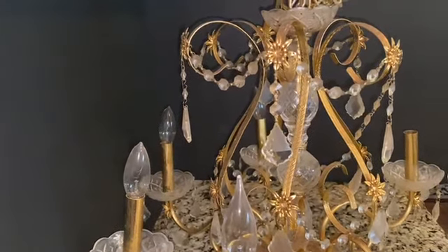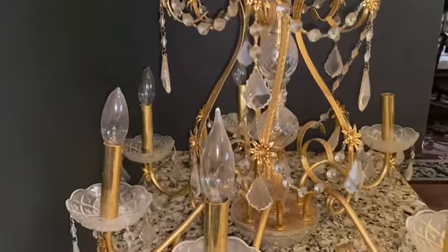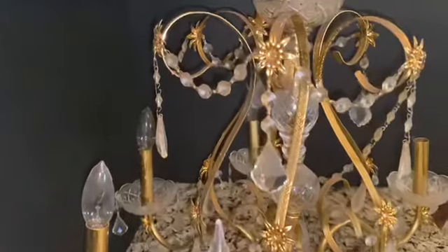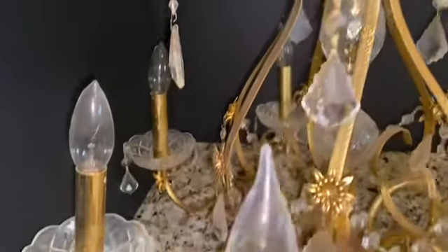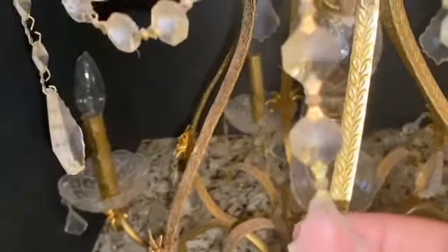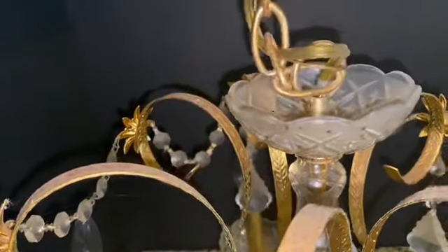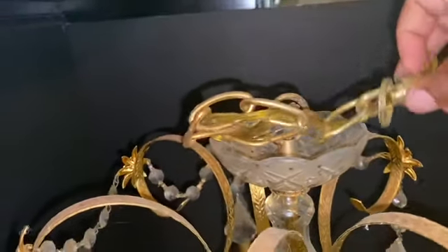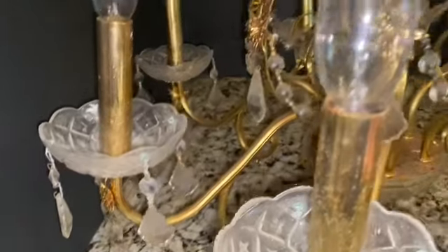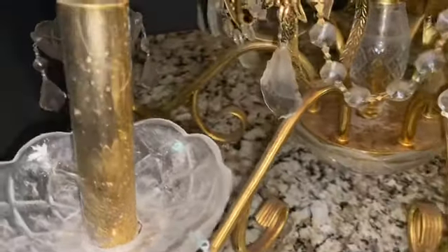Hi everyone, welcome back to my channel. Today I am going to be doing a DIY. So this is a hanging chandelier right here, but it is very filthy and crusty. You can see how the diamonds look very dull, and it's a hanging chandelier with all the bulbs here.